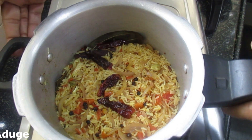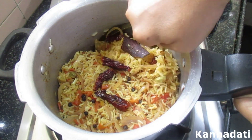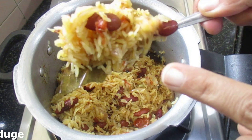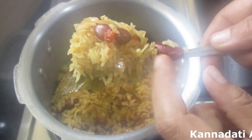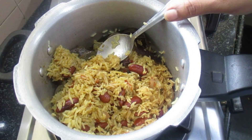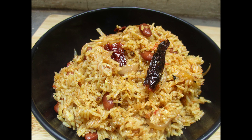If you are subscribed to the channel, please press the bell icon. Share this recipe if you liked it. Thank you so much for watching.